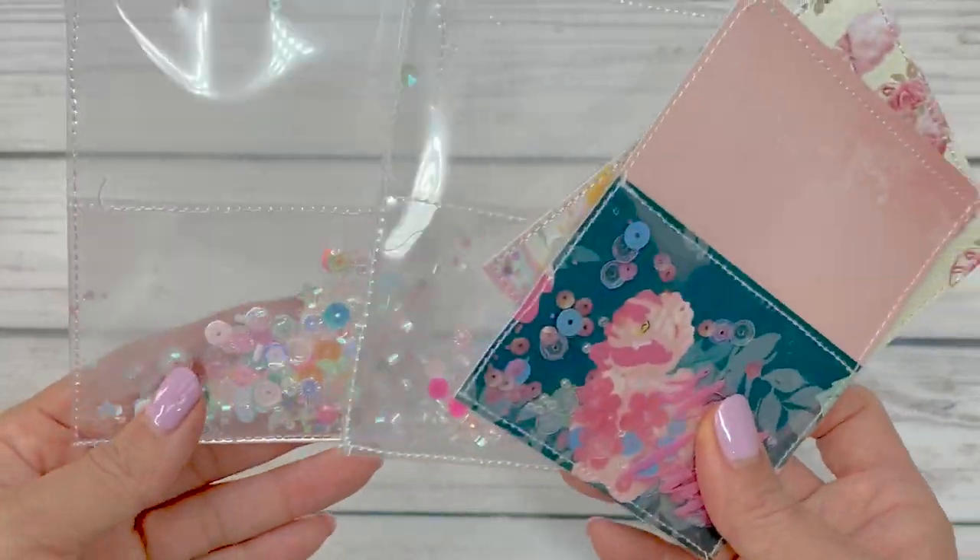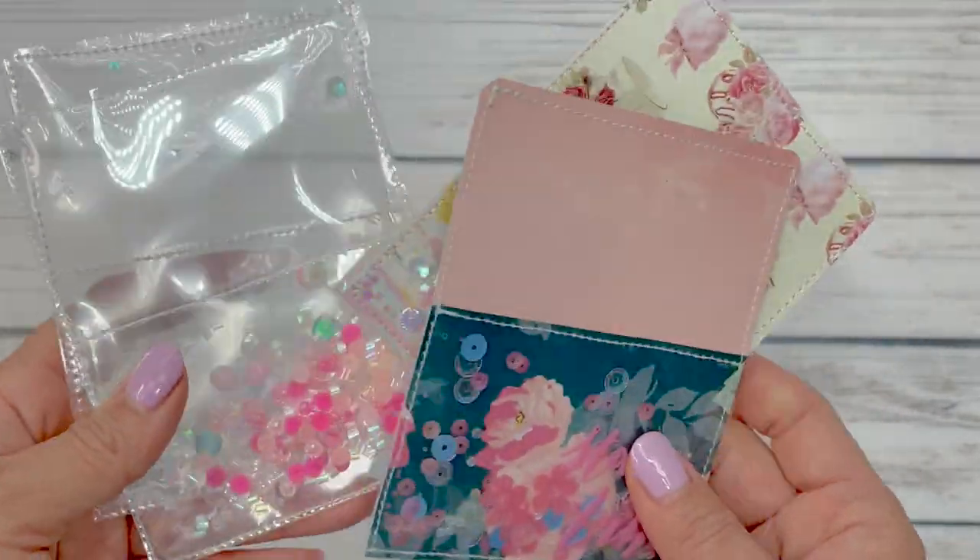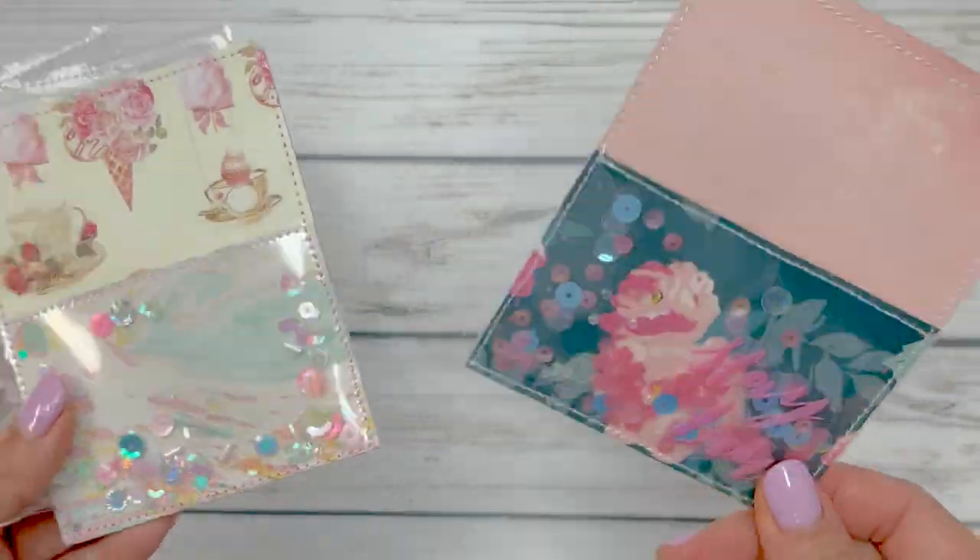Hey guys, it's Anne Crafty Kimchi. Welcome back to my channel. I am back with a tutorial.